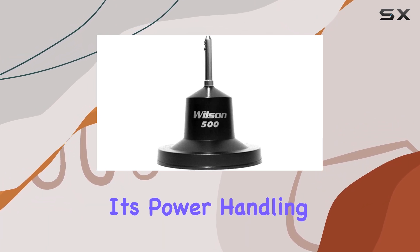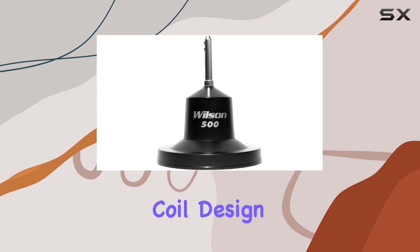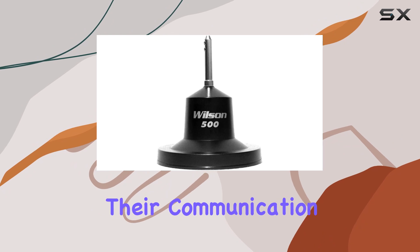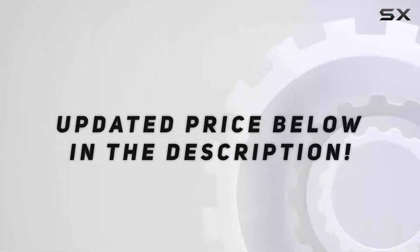Its power handling capability, efficient coil design, and AM-FM readiness make it a versatile option for anyone serious about their communication setup.